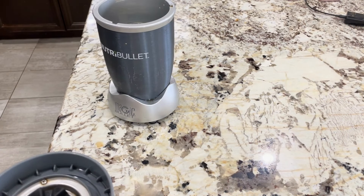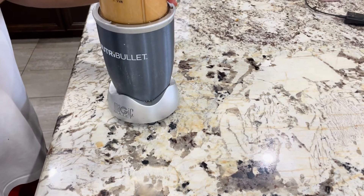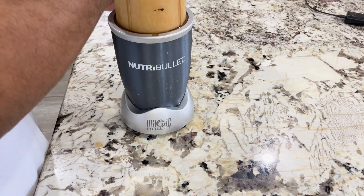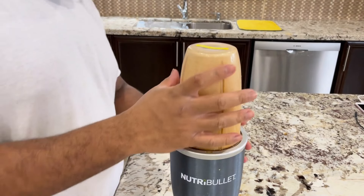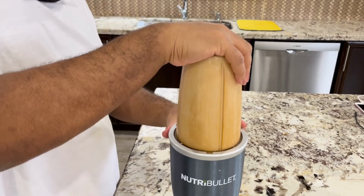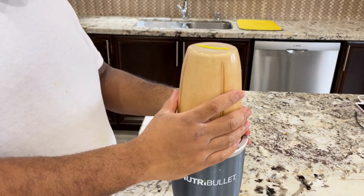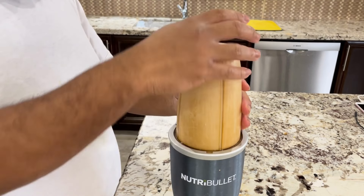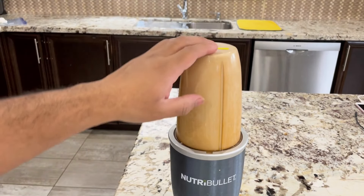Once all the ingredients are in the blender, it's time to blend everything on high speed for about 30 seconds, or until the smoothie is smooth and creamy. You may need to stop the blender and scrape down the sides to make sure everything is blended evenly.